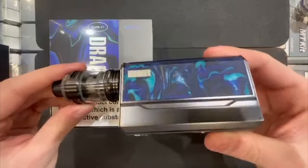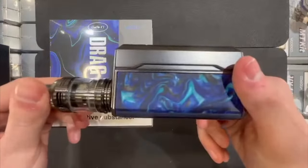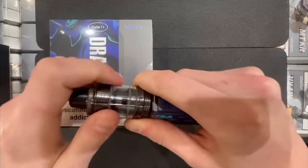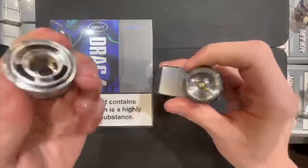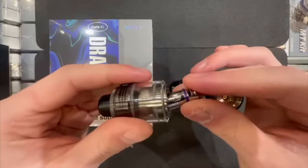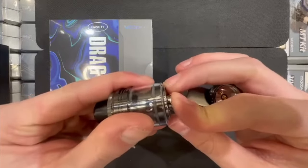Hi guys and welcome back to the Fogfather YouTube channel. Today I'll be showing you the new Voopoo Drag 4 kit. Unscrew the tank just like so — this will expose where the coil needs to go. Grab your coil and just pop it in the bottom, just like this. Very easy push and pull coils.